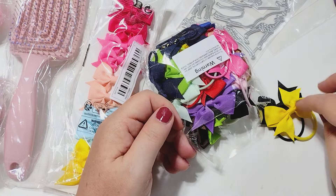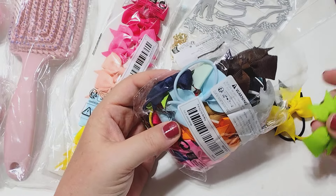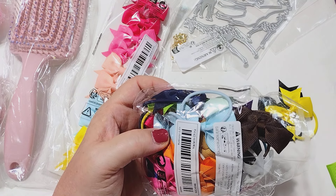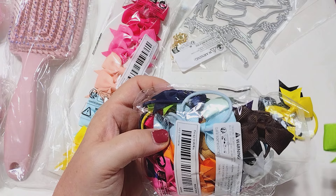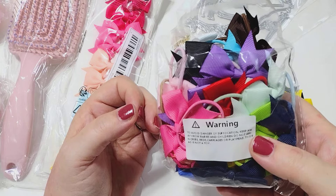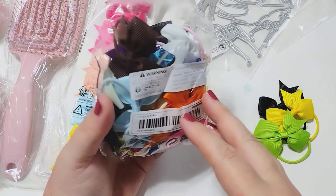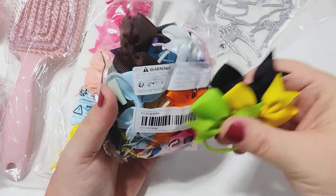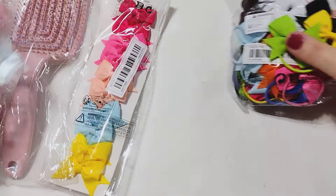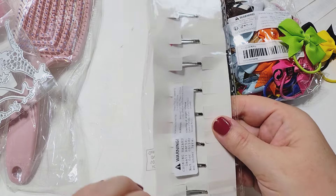I picked up this pack of bows — it comes with all these different colors and you get a whole bunch in here, though I'm not sure exactly how many. I'll put the link in the description below so you can check it out. So I grabbed these with the elastics. Then the same video inspired me to try these ones — these are the kind with the alligator clip on the back, similar situation.